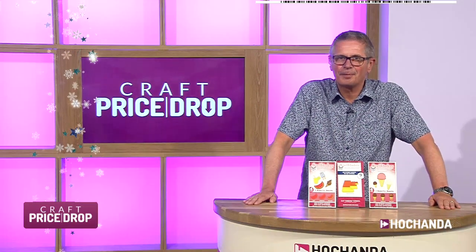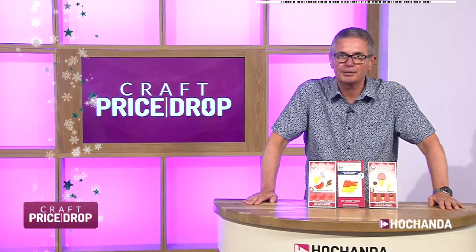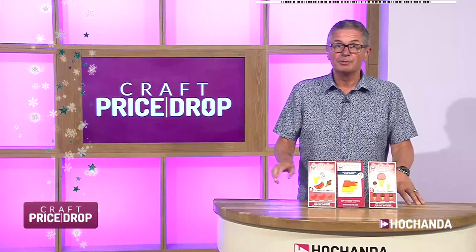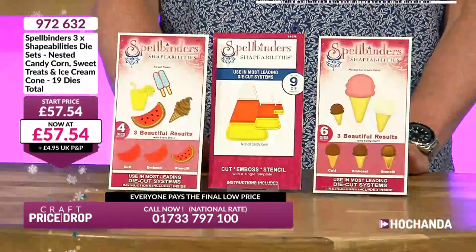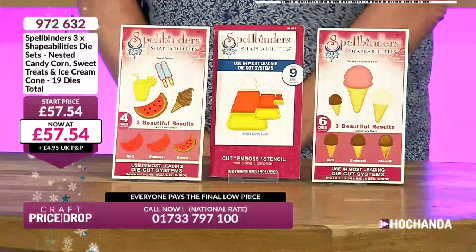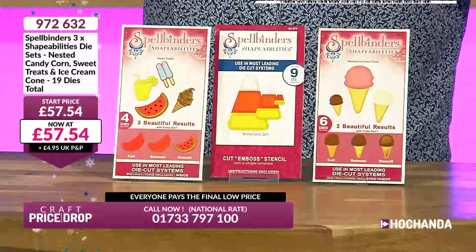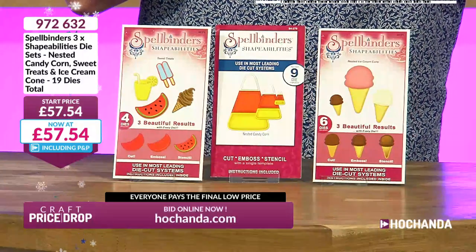Welcome along to Craft Price Drop on this Sunday night — hope you had a nice weekend! We're here for the next 30 minutes. We do CPD every day at 7am and 7pm on TV, and at 11 o'clock online only at craftpricedrop.com. I'm doing the one tomorrow morning at 7am — if you're up early on Monday morning, I hope you join me.